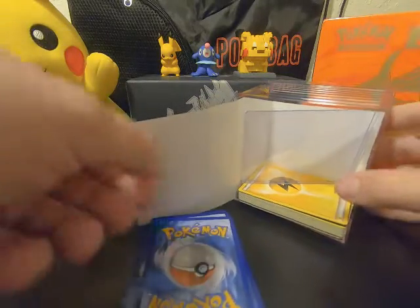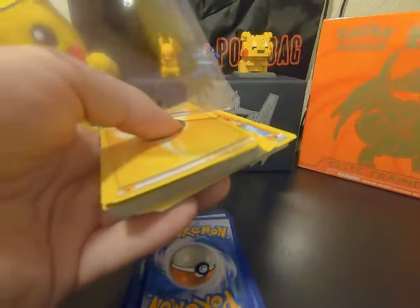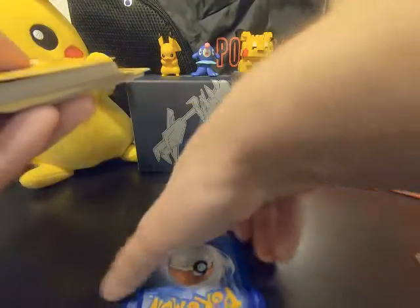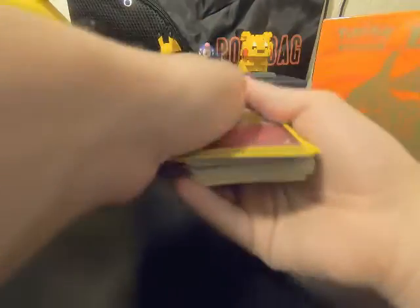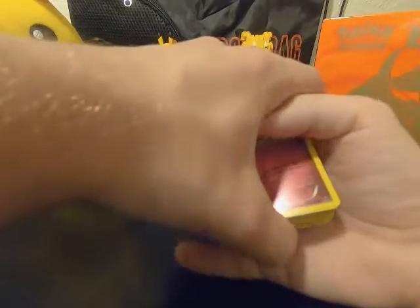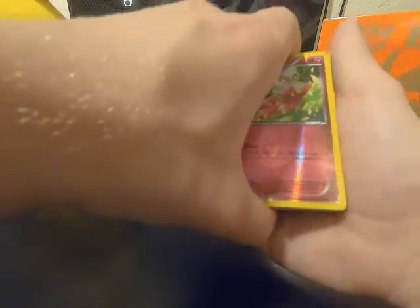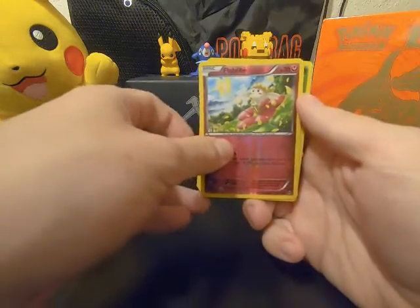There must be a lot of cards to look at. Let's put them together and start — a lot of cards, so I'll let you guys look at them. Hopefully in future videos we can do some giveaways, which would be really nice. Let's just go through these cards.